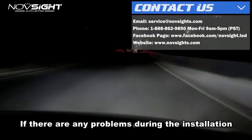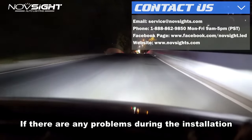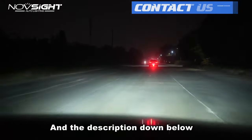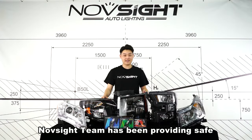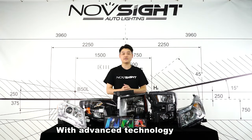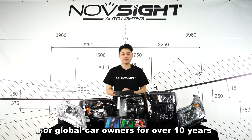If there are any problems during installation, feel free to contact our service crew through the information on the screen or in the description box below. Northside's team has been providing safe, easy-to-use, high-quality auto parts products with advanced technology for global car owners for over 10 years.